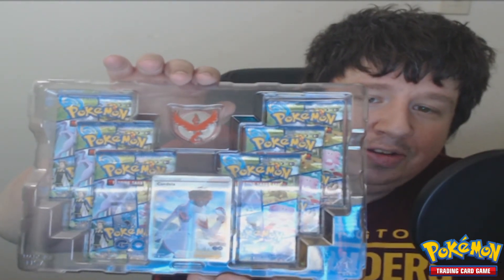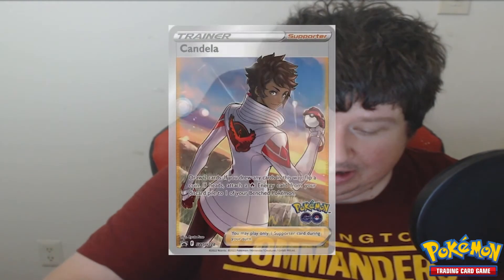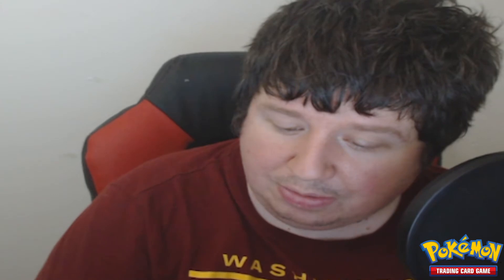We've got a team pin, six packs, and a special card for the team leader, which is Candela. Let's look at the first thing — it's like stuck in there. Okay, this is pretty cool, check out this card. Candela: draw two cards. If you drew any cards in this way, flip a coin — if heads, attach a fire energy from your discard pile to one of your bench Pokémon. That's kind of cool, can't complain too much about that.